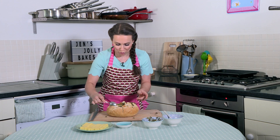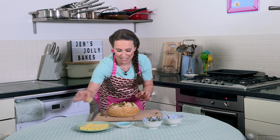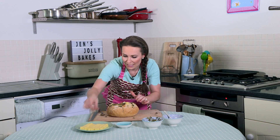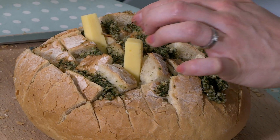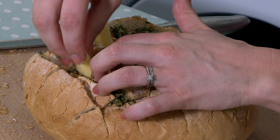Next, what you need to do is put your cheese in between the lines. Put the cheese in sections like this. Remember, it's going to melt, so it doesn't matter if it doesn't look very nice at the minute. It's going to look yummy when it comes out of the oven.